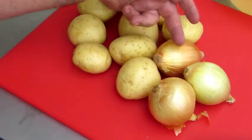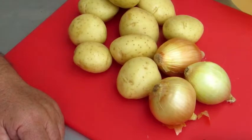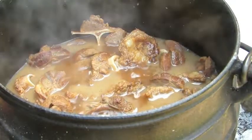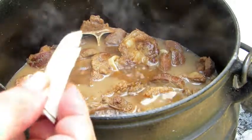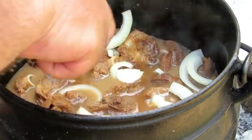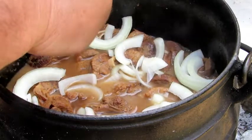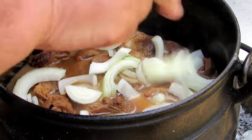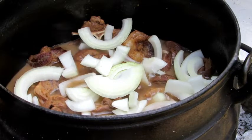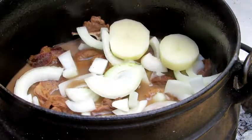Meanwhile, we use three onions and 1.5 kg potatoes. Peel it, slice it, and then after an hour we start to add them in layers. We start with the onions and then we add the potatoes. We cut the potatoes about 10mm thick.